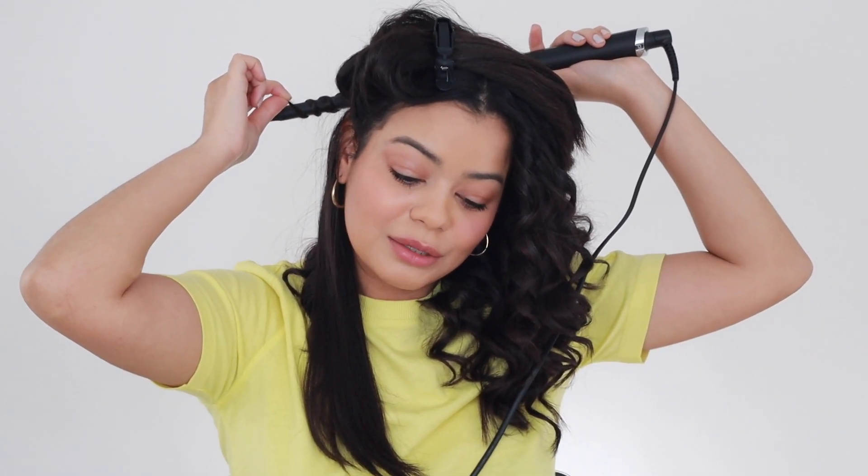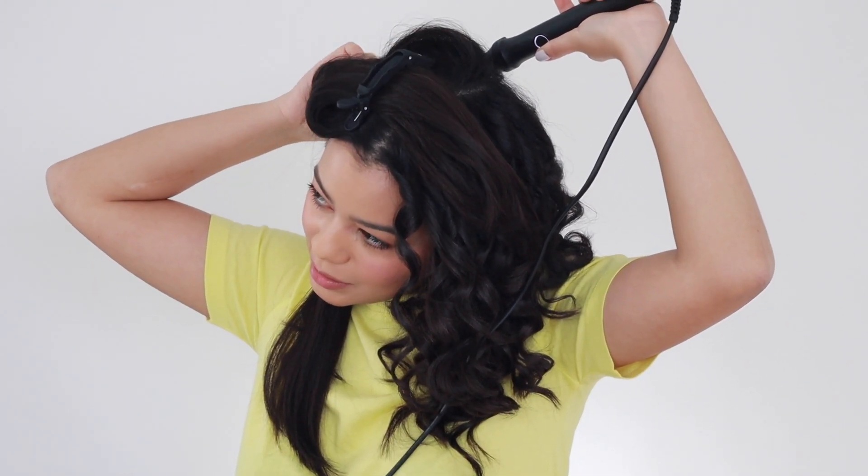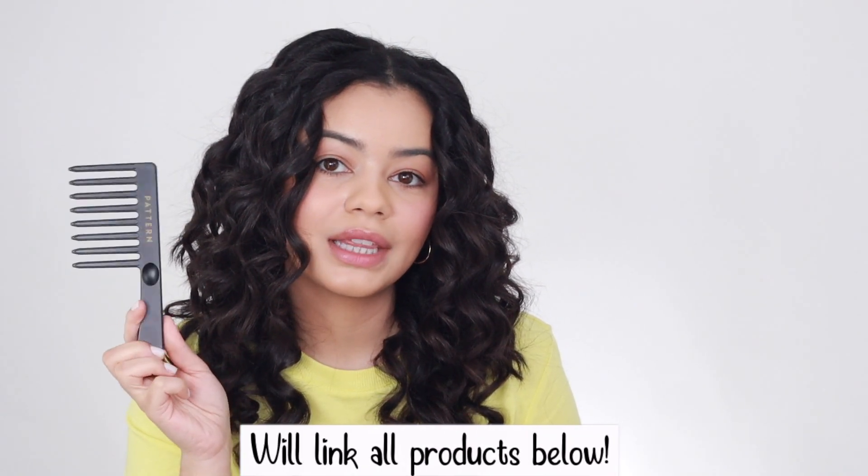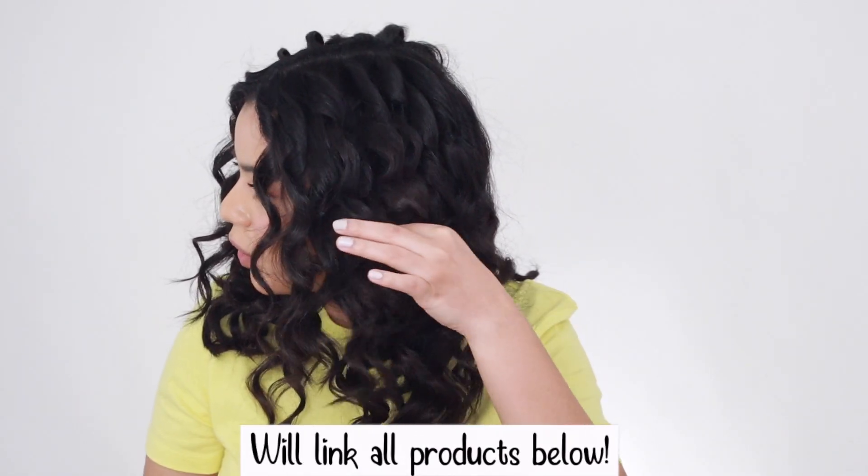You definitely need patience with this hair tool and a little bit of time on your hands, because this does take quite some time. To curl all your hair you definitely need at least 30 minutes — for me it's been about 45 minutes because I'm taking pretty small sections. I am done curling my hair. The curls are very tight, very small, and my hair looks very shiny. It took me about 30 to 40 minutes. Now I'm going to loosen up my curls with a comb.